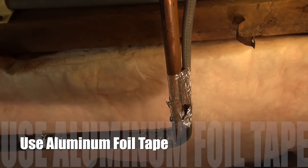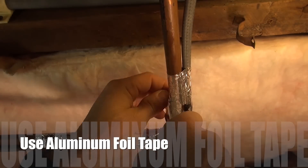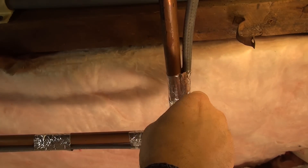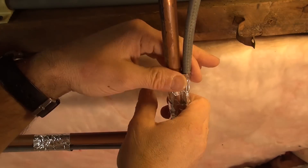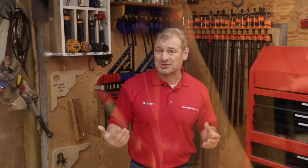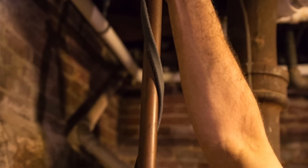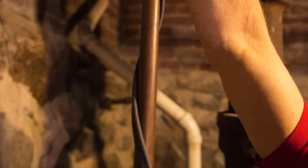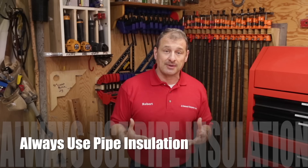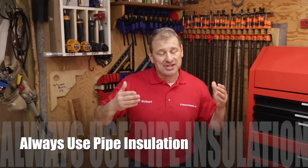When attaching the wire to the pipe, use aluminum foil tape and wrap it every 12 inches or so. Make sure there's good contact with the pipe — that's the most important thing. Sometimes you have to use a spiral method, looping the wire every 3 or 4 inches along the pipe, especially if you've got extra cable at the end. Pipe insulation greatly increases efficiency and prevents heat loss — you have to use pipe insulation to ensure proper performance of the heat system.